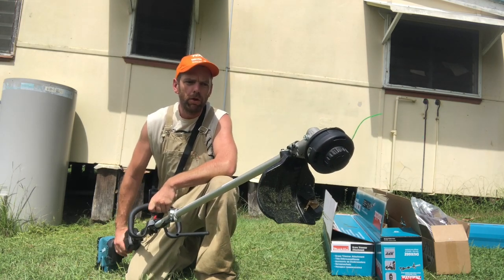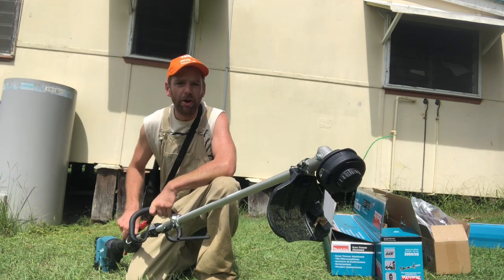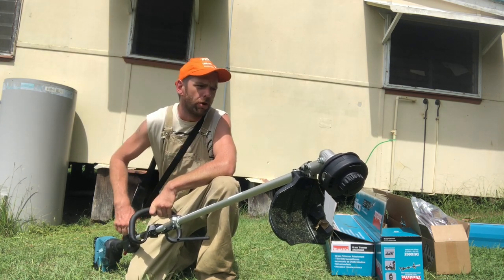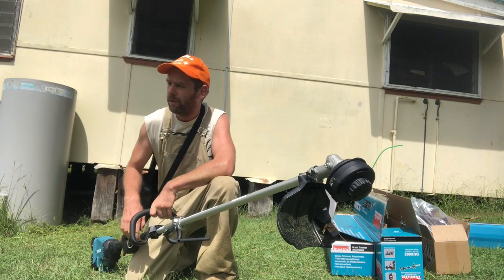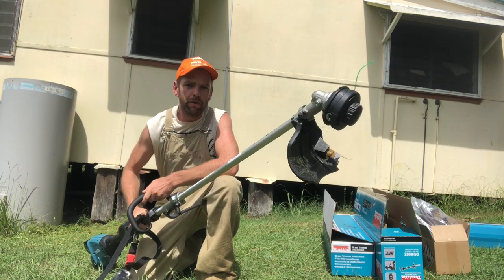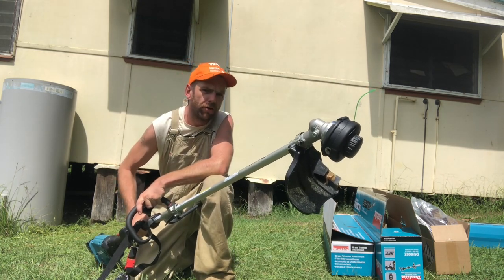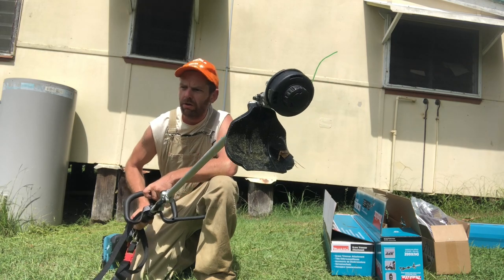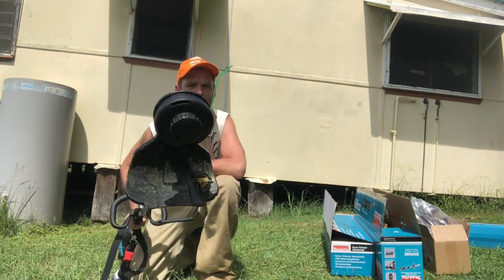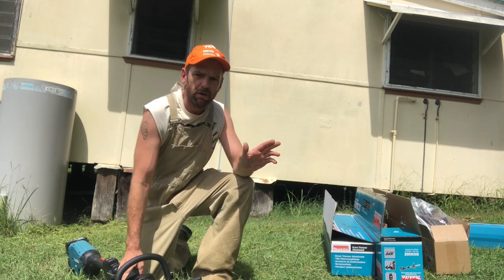Happy with the tool, happy with the unboxing — it's all gone well. I didn't get a demo of the pole saw because I haven't got any bar oil. You've got to put oil in that or you'll reck it. But there it is — brand new weed eater. Good luck and good speed to you all. I've got to go and take care of some stuff, and I'll see you on the next episode.